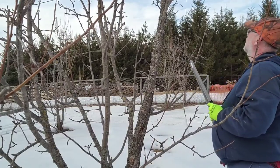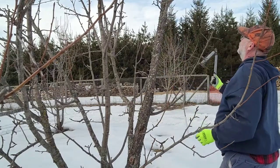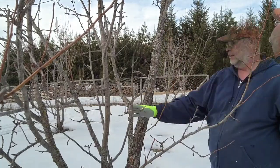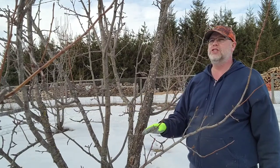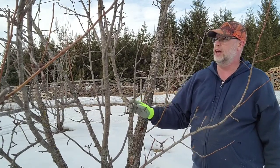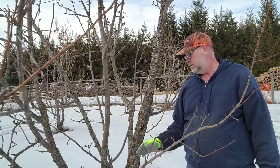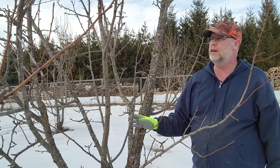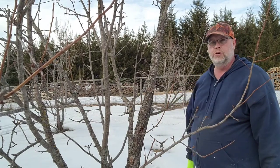I'm going to trim this because I know where that's going — right into my top. This one I'm questioning; I might just leave it for this year and come back next year to review it. I'm going to move the camera over to the other pear tree, as we have more trimming over there.